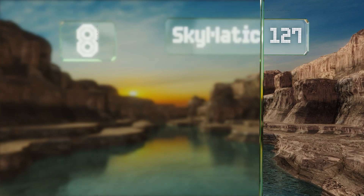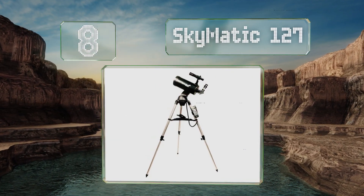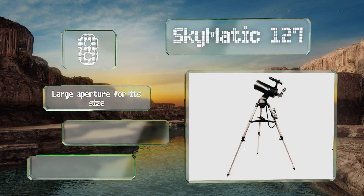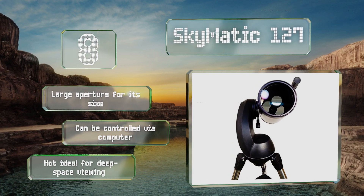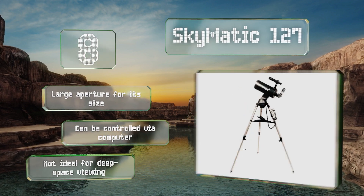Coming in at number eight on our list, the Skymatic 127 has an automated locator with which the user can command it to point to celestial coordinates for easy location. Its software's database includes 42,000 viewable objects to ensure you never run out of subjects to observe. It's got a large aperture for its size and can be controlled via computer; however, it's not ideal for deep space viewing.